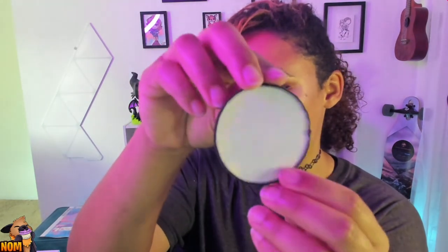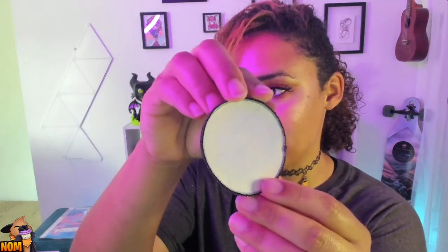Look at how cute that is — that is so awesome. It has this shiny backing. I think that's so I could iron it onto my skates, but I would really like to sew it on there. I'm so happy — these came out so nice.